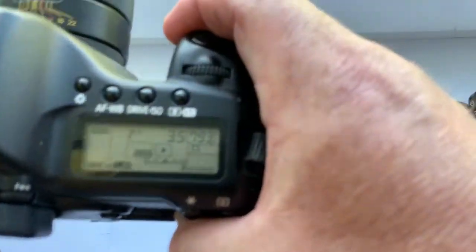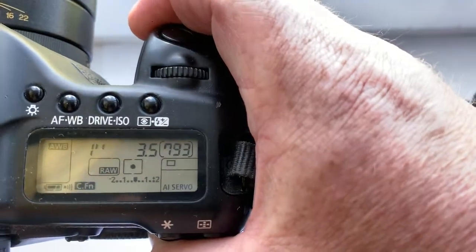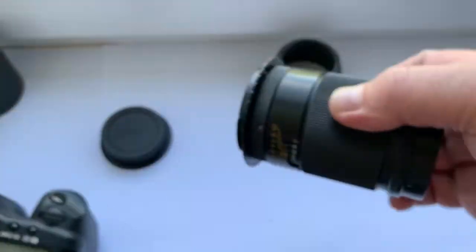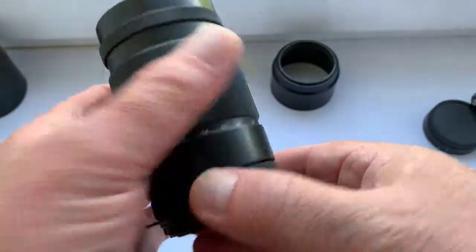For Canon, the programmable chip will be pre-programmed with focal length 135mm and aperture 3.5. This is a very good portrait lens.